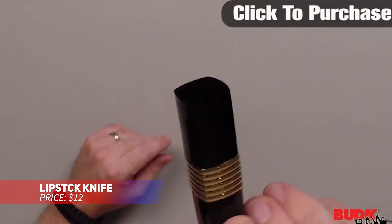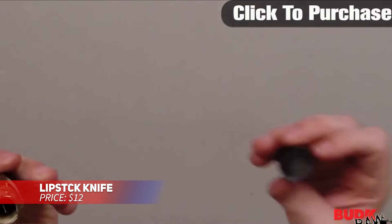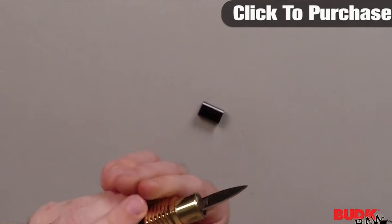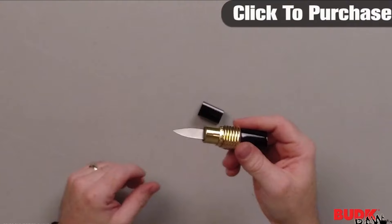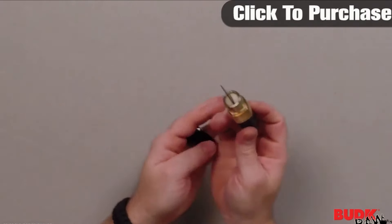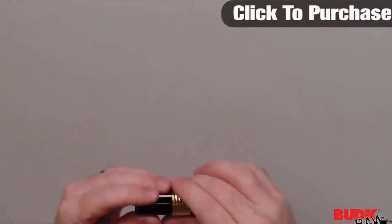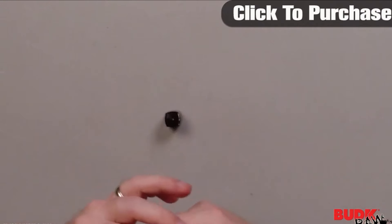This lipstick case hides a secret self-defense knife. By twisting the tube, you reveal a 1.25-inch stainless steel blade, ideal for personal protection. Its compact size makes it easy to carry in your purse or pocket, providing discreet security. Measuring just 3 inches when closed, it offers both practicality and peace of mind when you need it most.